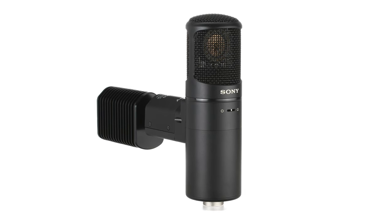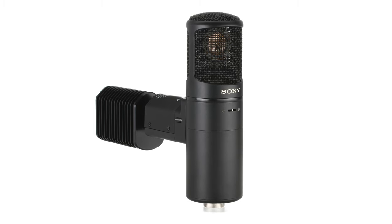Hi, I'm Mitch Gallagher from Sweetwater. Today we're checking out a super accurate recreation by Warm Audio of a top-end vocal mic — the WA-8000, a recreation of the classic C800G vocal mic that's so popular with vocalists in all genres.